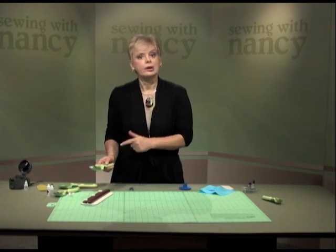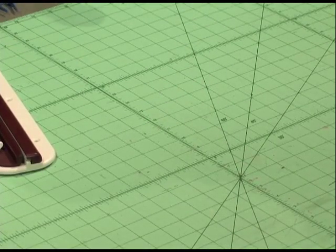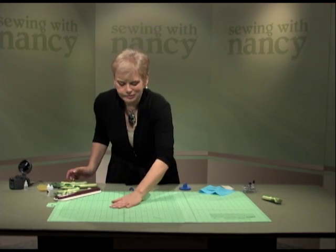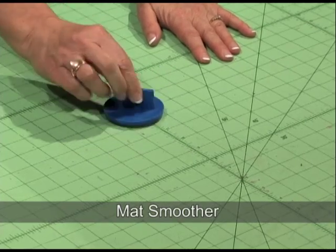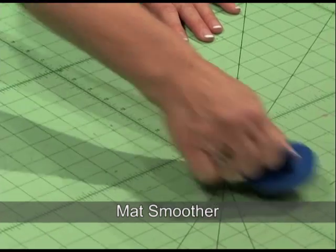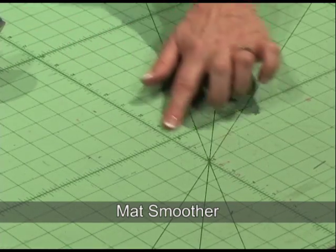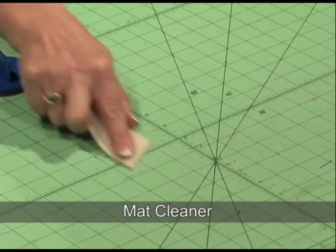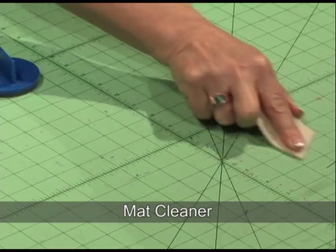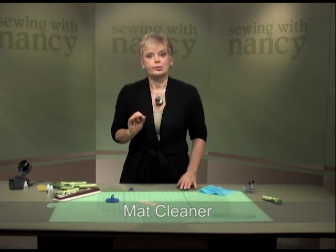So we now have three ways to sharpen the blade. Sometimes your mat needs some TLC as well. If you have rough spots or a lot of fibers on your mat, it's going to dull your blade. With the mat smoother, by smoothing it in a sideways, up and down motion, you can hone down some of those grooves from repetitive cutting. If you're cutting fleece or heavier fabrics, the fibers embed into the mat. Then you can use a mat cleaner — like erasing something from paper — to pull up those fibers. By having a clean, smooth mat, you're also going to prolong the life of your blade.